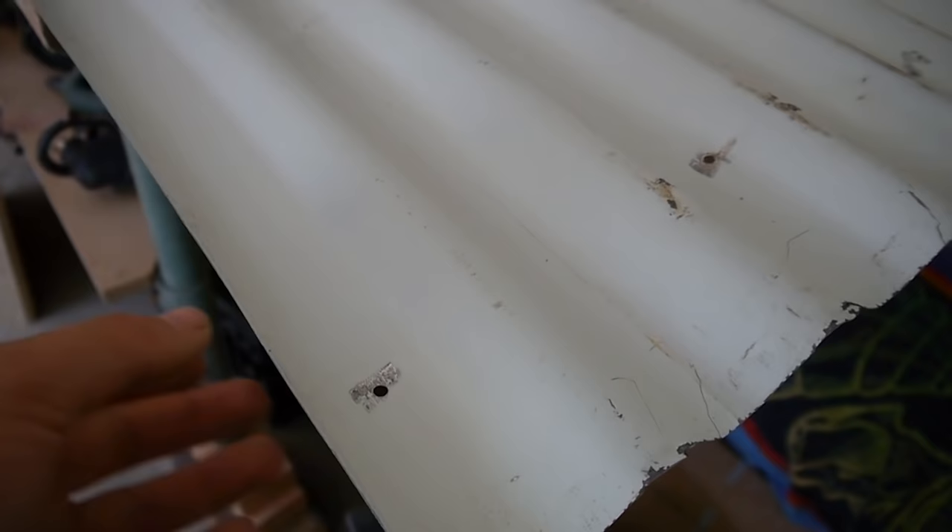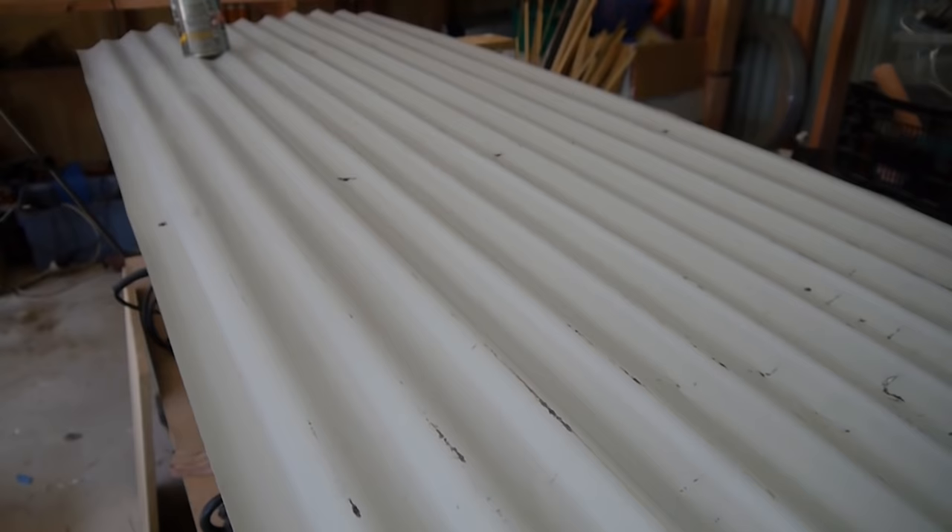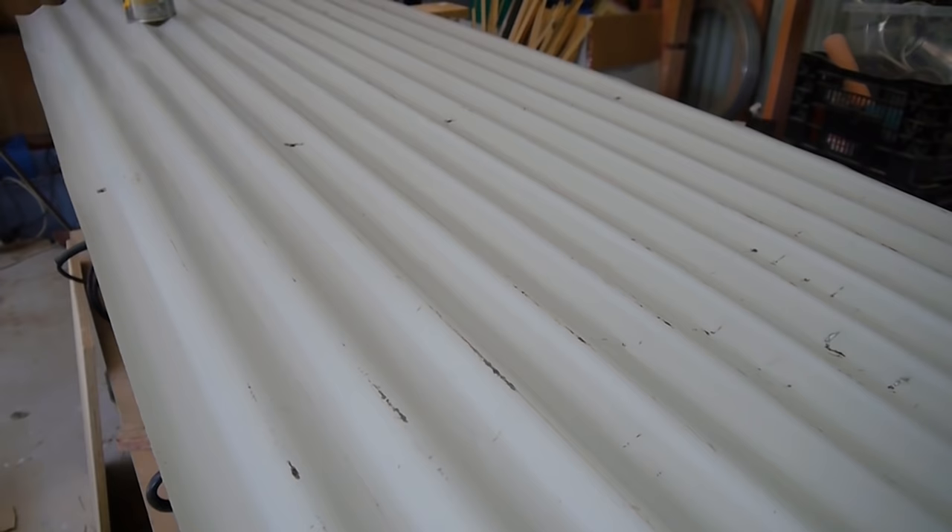The backside of the sheets is in a bit better condition and easier to tidy up. I've ground off the burrs off the holes, just to smooth off the edges with a bit of emery paper sandpaper, and then given the whole thing a wipe down with the sandpaper and a good wash with water and soap. Now we're ready to paint.